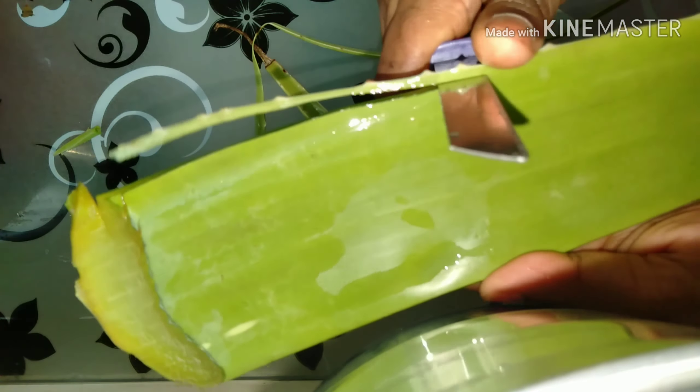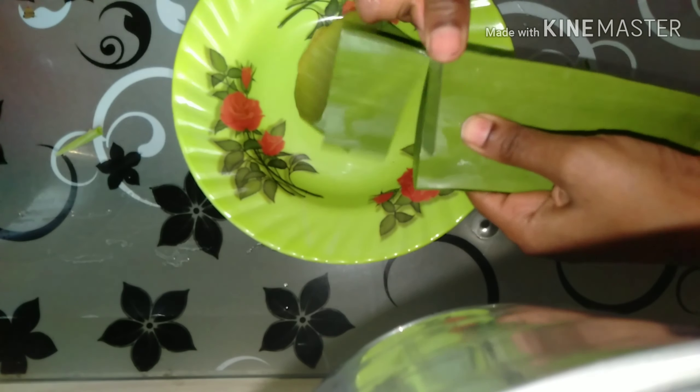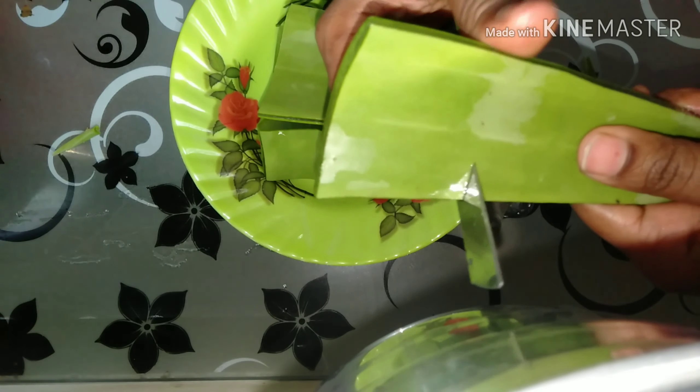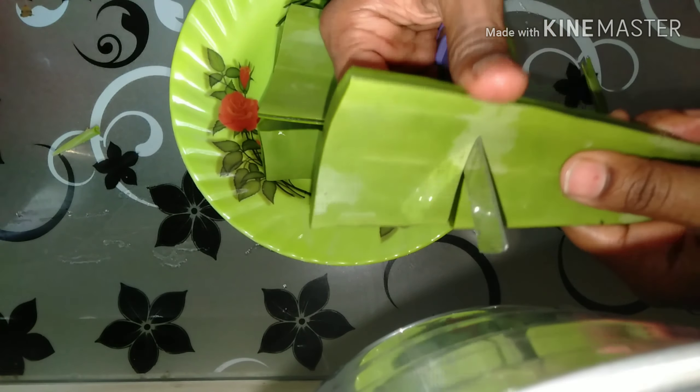Okay guys, so as you can see, I have taken this aloe vera leaf from the plant at my home. Whenever you cut it and bring it, you need to either stand it upright or hang it in this direction, because as you can see, the yellow substance — which can cause skin rashes — needs to drain out. So make sure whenever you are cutting an aloe vera plant, you keep it aside for at least 30 to 45 minutes, so that the yellow substance inside, which is called a laxative, drains out completely.